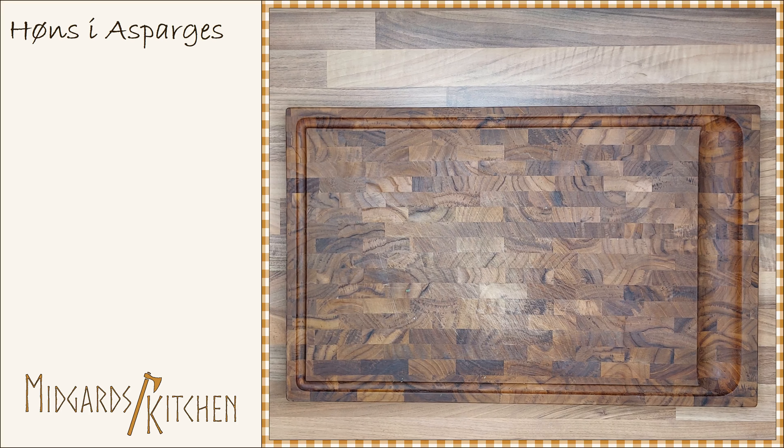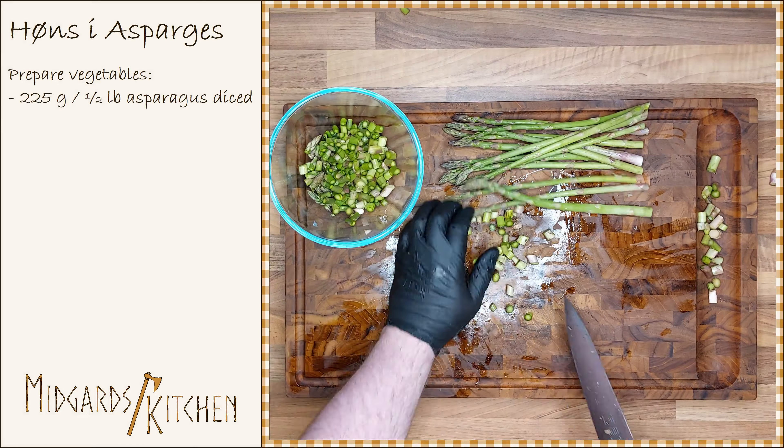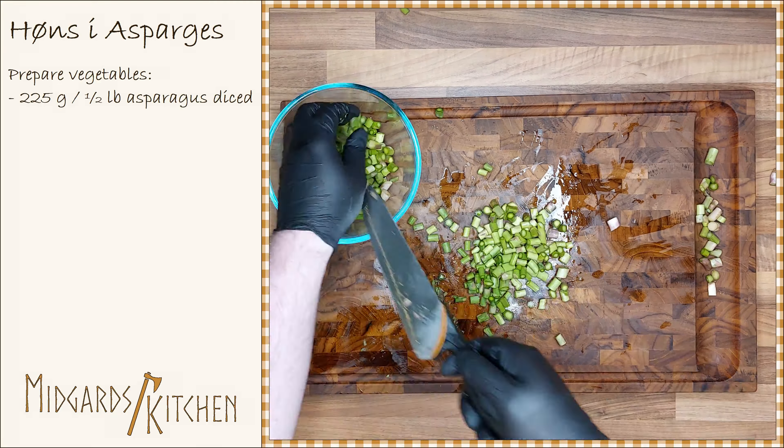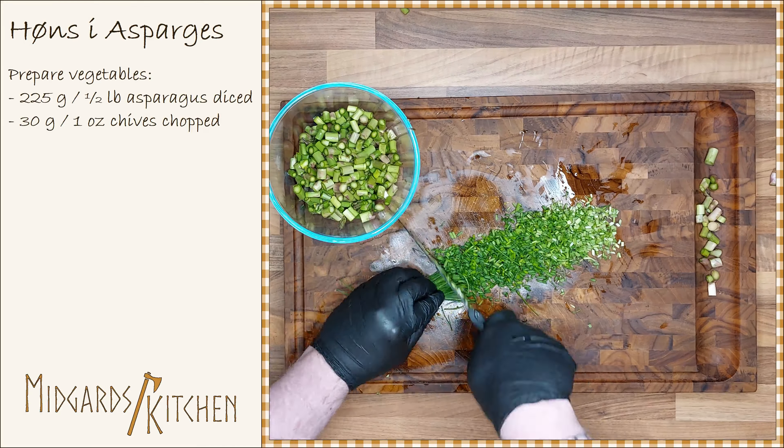We start out by preparing the vegetables. Dice 225 grams or half a pound of fresh asparagus, and chop 30 grams or 1 ounce of chives.